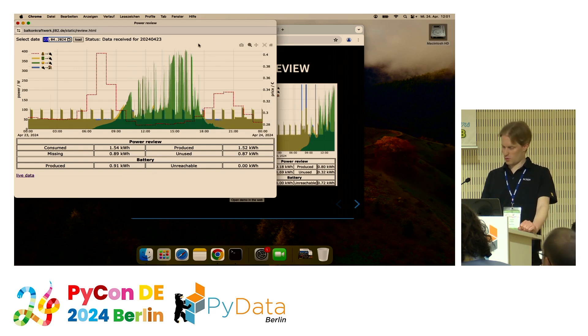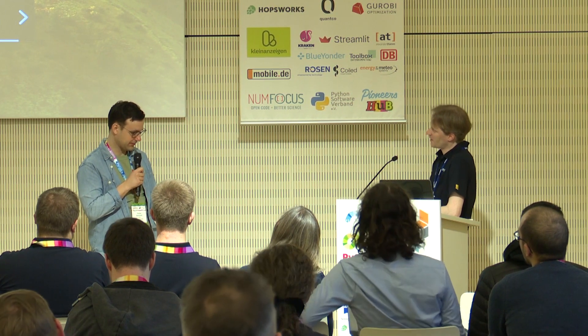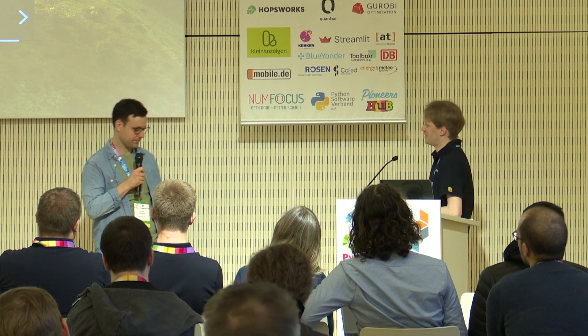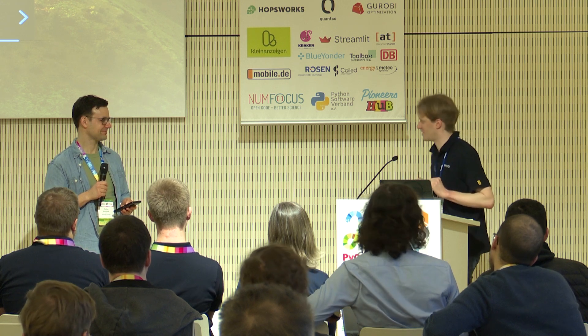That's all — I'm now open for questions. Thank you, Janis. We have many questions from the audience. Do you have to inform or ask your landlord to install a balcony power plant? Yes, I informed them and they finally agreed — they were a bit surprised that there were more panels than initially planned. I asked them for the first three and then the balcony was fully covered, but finally they accepted it.